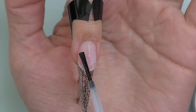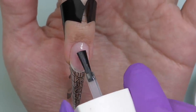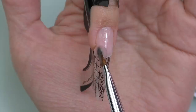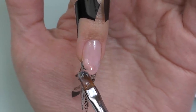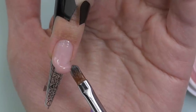I decided to use hard gel this time, so I fit the form, apply dehydrator, let dry, apply non-acid primer, and a thin coat of base coat, then cure it in LED. I've had long nails for quite a while and as they were growing they just got longer and longer, so this time I feel like doing something slightly shorter.